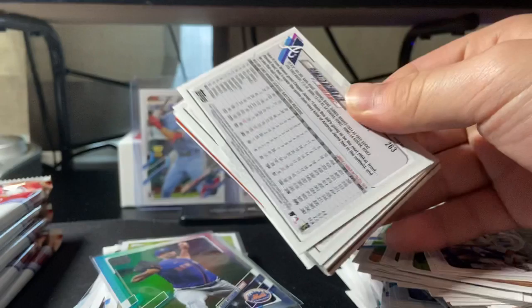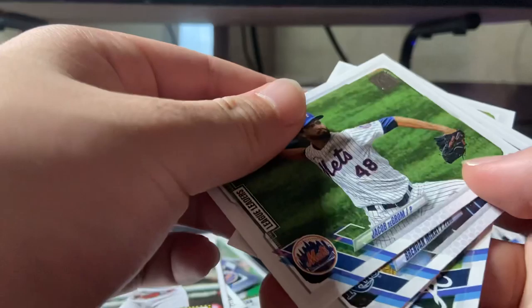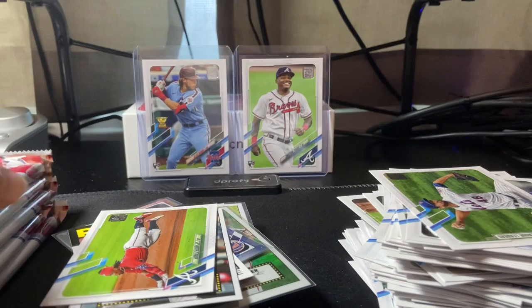All right, next pack — that's a nice one on the back. Acuna Junior, Ronald Acuna — do it for the fans, do it for the cutouts. White Sox, Acuna, Anthony Santander, Louis Brinson, Merrifield, Roberto Clemente, Yaddy Molina insert, DeGrom, McKay, Chatwood, Acuna — put it right here. Sorry, I keep bumping the camera.